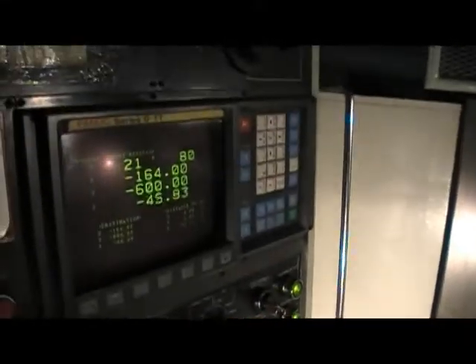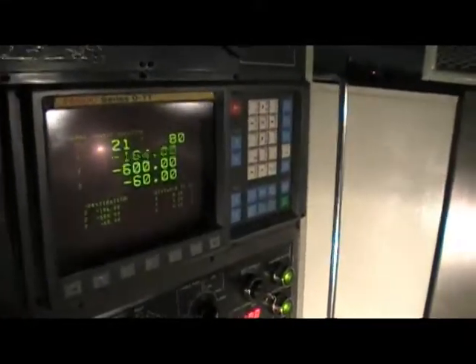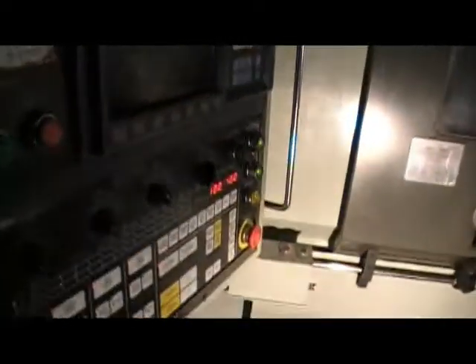We already have it warmed up so we can speed up all the rapids, and I can show you exactly the operation of this machine. Right now I have a cycle running, including spindles and the gantry loader.